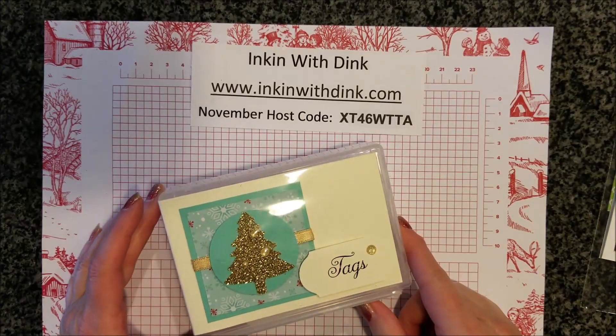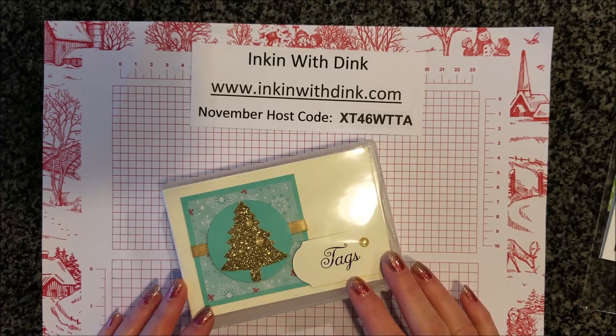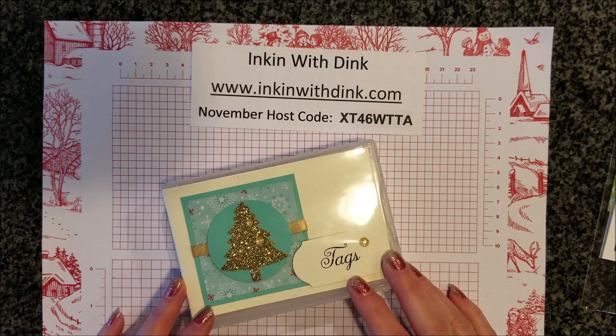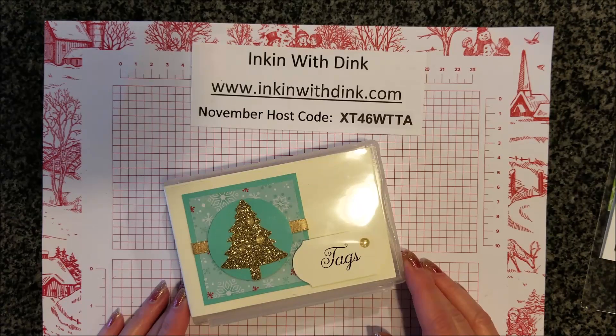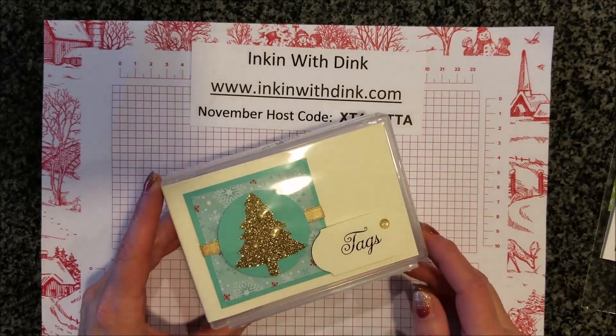My team made this as a make-and-take at our last meeting. Every month we hold a Cardinal Stampers meeting and do a card swap or a swap of some kind, and then we also do a make-and-take. Since our theme for the November meeting swap was Christmas tags, I thought it would be super cute for my team to make this little box to store their tags in.